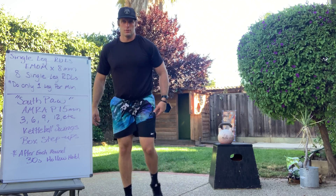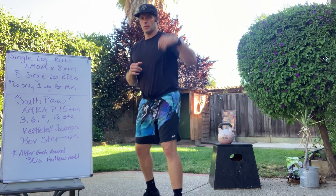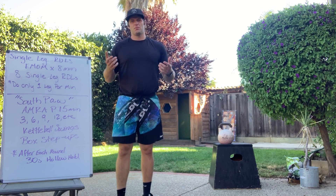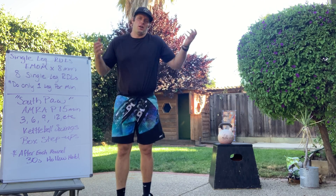Coming at you like a lefty — we got Southpaw today, like a left-handed boxer all the way around, or a left-handed pitcher coming at you from the left side. Not really anything left about this, but that's Southpaw, that's the nickname.